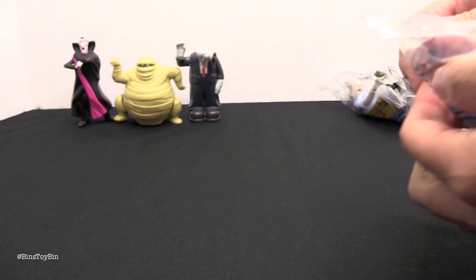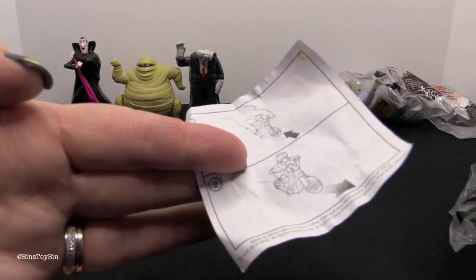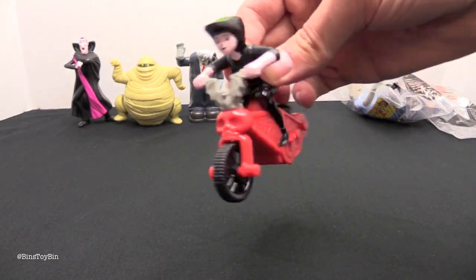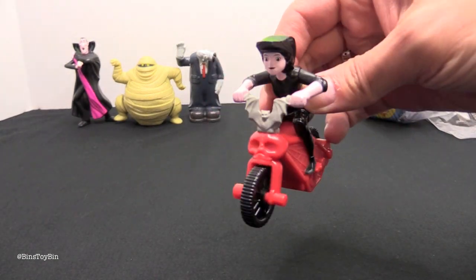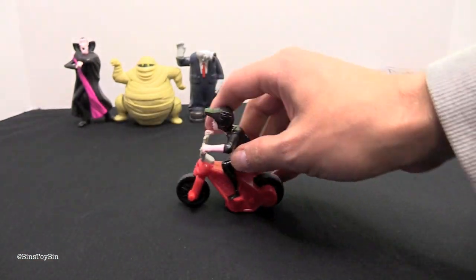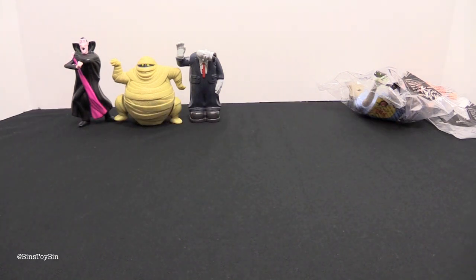Toy number four is Mavis. We just pulled her back on her scooter or motorcycle. Here's a closer look — it has a skull in the front and cobwebs on the side. Oh, that's a bat! I didn't notice that bat on the handlebar.